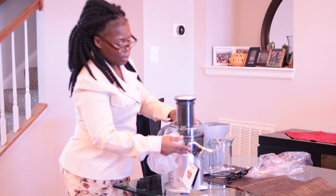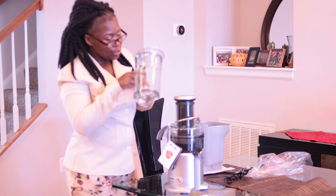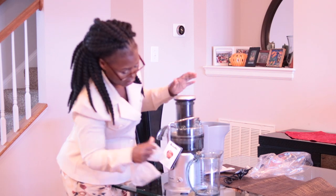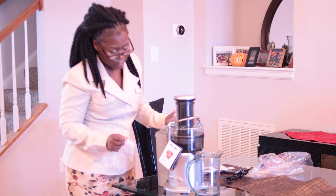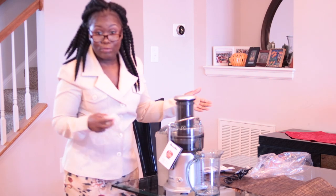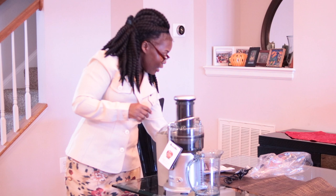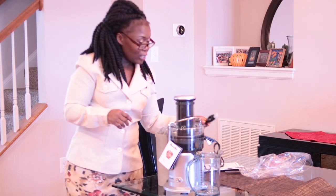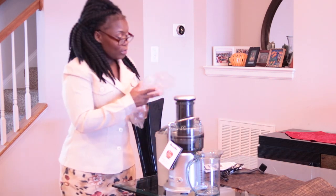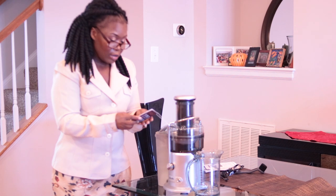And like so — put that back like that, get your juice, catch it right there, catch the pulp, and you're just ready to go. So yeah, that is my nice juicer! I can't wait to start juicing — I will be going on a juice cleanse.